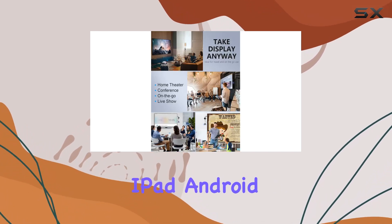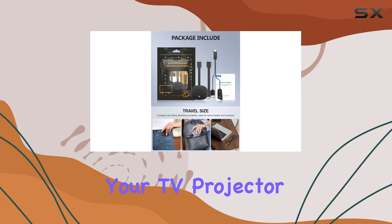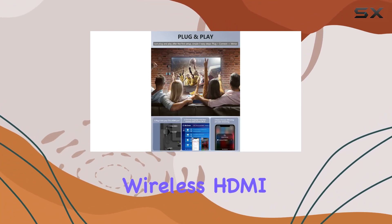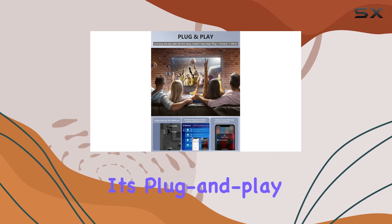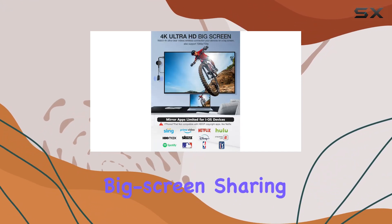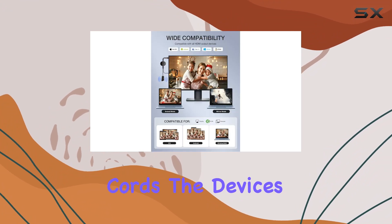You can cast from your iPhone, iPad, Android, or laptop to your TV, projector, or monitor. Setting up the Timbutec Wireless HDMI Adapter is a breeze with its plug-and-play functionality. In just three simple steps, you can enjoy big screen sharing without the hassle of messy cords.